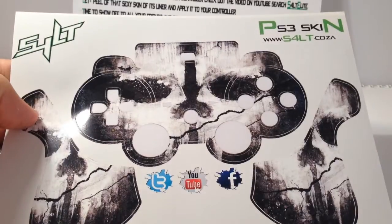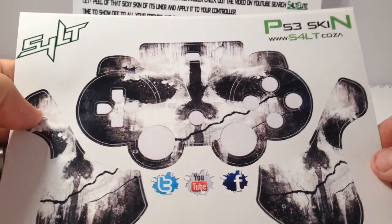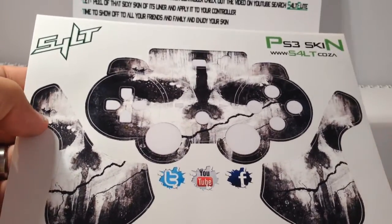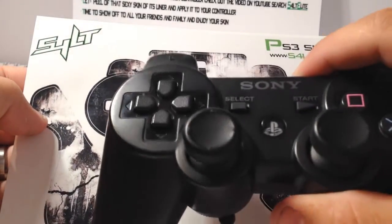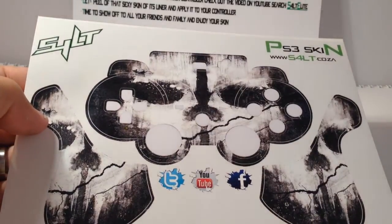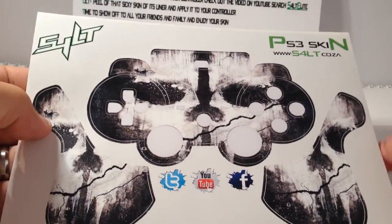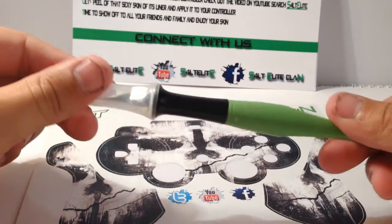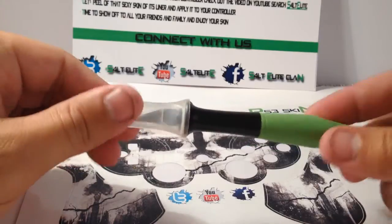Good day viewers! This is a tutorial that will show you how to put the PS3 remote skins on your controller. This will be a complete tutorial showing you how to get these nice skins on your remote. First, all you need is a scriber — just to get all that stuff out — and you'll see where we use that as well.